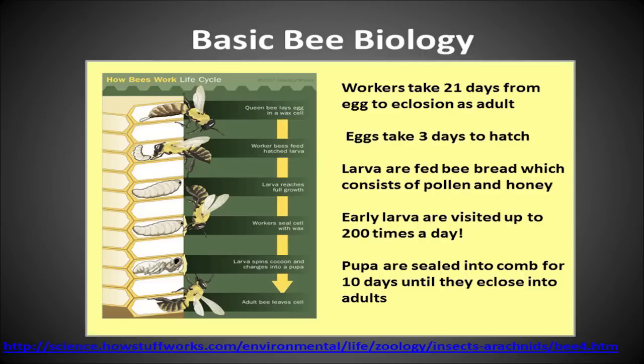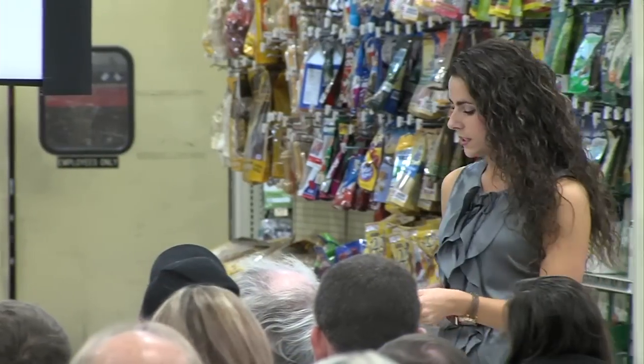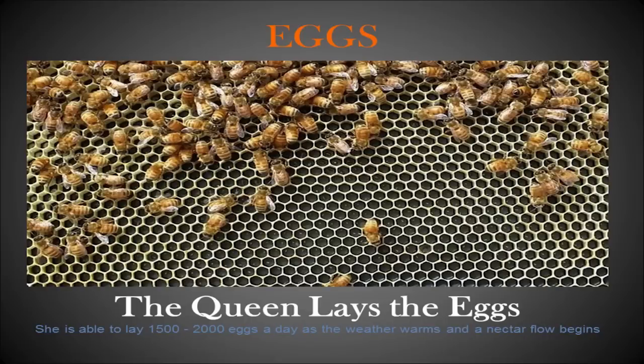The cycle looks very similar for workers, drones, and queens, but the number of days it takes is slightly different. The queen lays all the eggs, and if you look at the frame just right you'll see a little white dot — kind of a grain of rice — in each little cell.